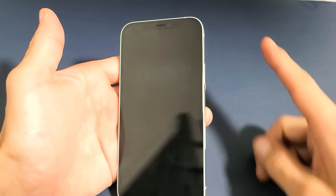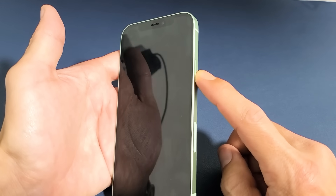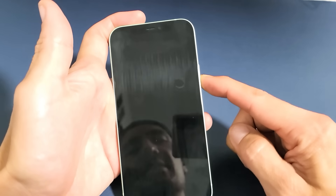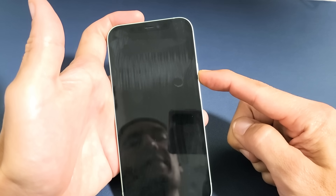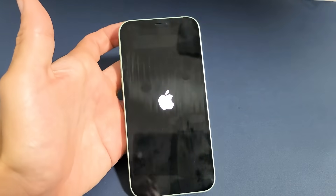Once the phone is powered off completely, the only thing you've got to do is press and hold the power button for about three seconds, or just press and hold it and wait until you see the Apple logo appear, then you can let go.